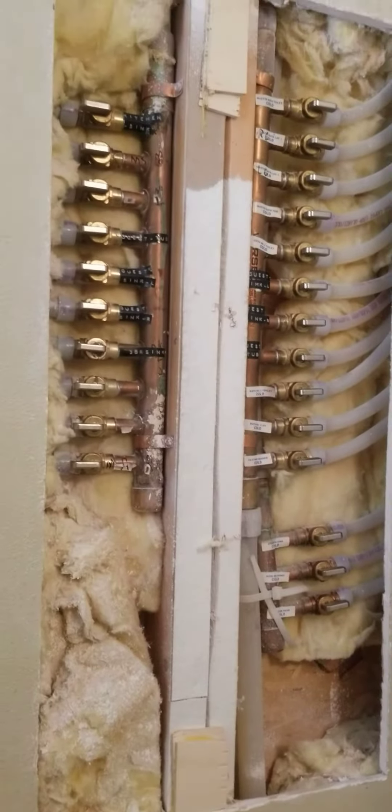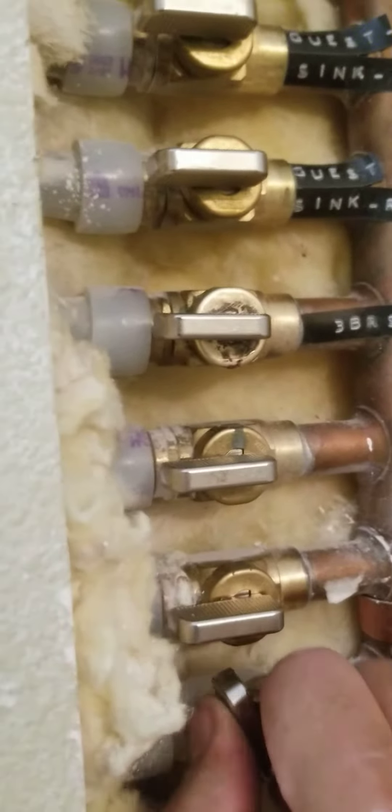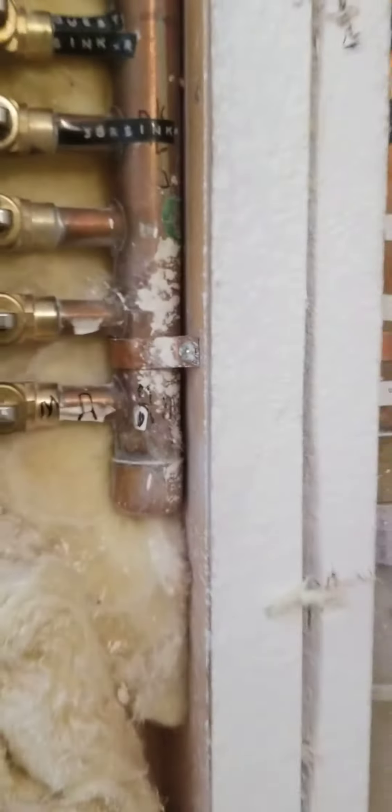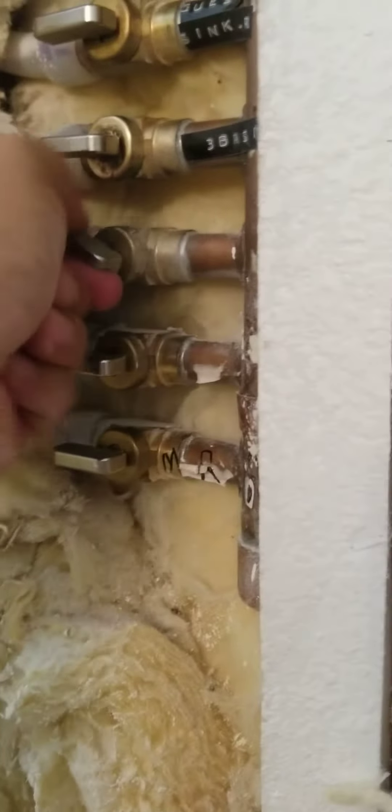They're operational. They get a little tight when you don't move them for four years, but as you can see mine move just fine. That's all of them. You can see we can close these just fine. None of them are broken, none of them are leaking — they're just tight from not being moved for four years.